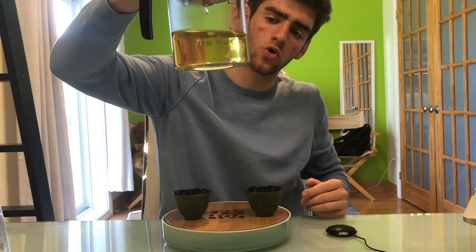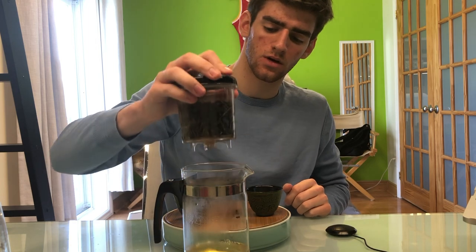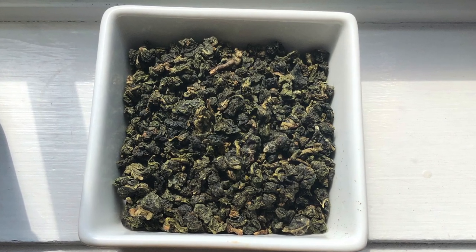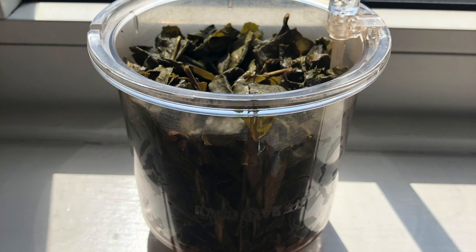You'll notice the color is a nice golden amber. I'm going to make sure all the liquid is out, and then we're ready to smell. Getting a nice roasted nuts, floral fragrance from the lid, and from the tea I'm getting a little bit more of that creaminess and a little bit of that earthy smell from the leaves. As you'll notice, the tea has really expanded — no longer those little tight balls, but really full-grown leaves.